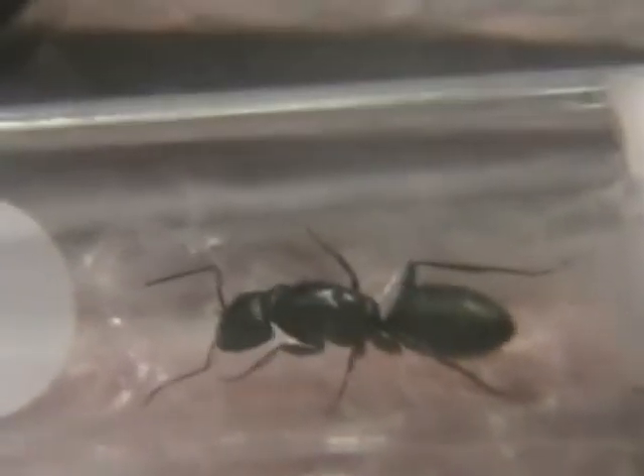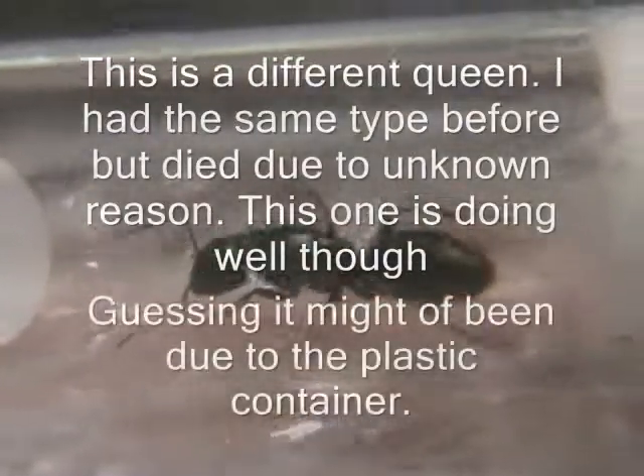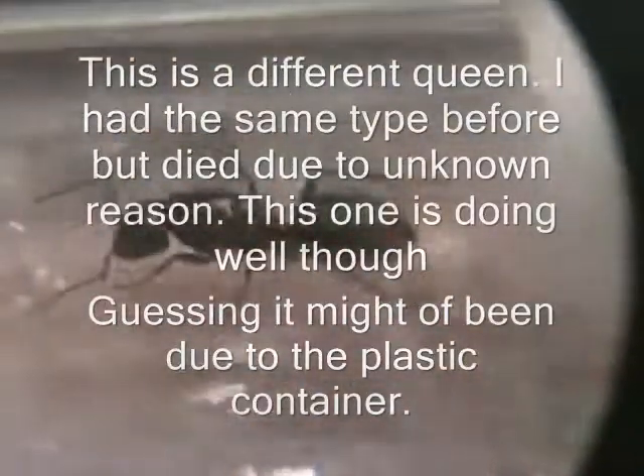Again, I'm not sure what type of queen this is. She's a slightly larger queen, probably about one and a half to two centimeters long. She's larger than the ones I have — probably a medium size queen.